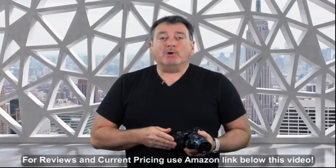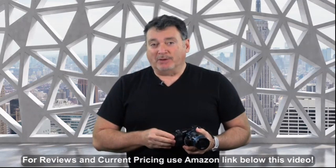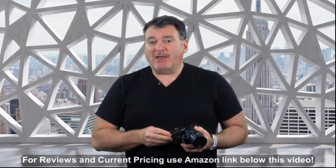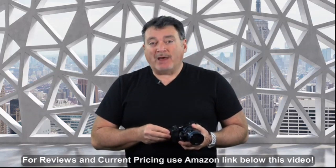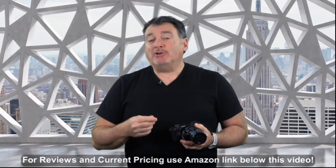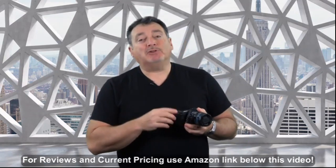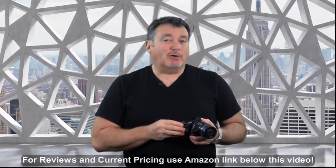Hey everyone, I'm Joe Brady and we're here today to take a look at a great piece of gear for macro photography. If you currently have, or you're looking to add a Canon or Sony camera to your photography toolkit, the NovaFlex Retro Automatic Reverse Adapters allow you to mount your standard lens reversed in such a way that you'll be able to produce amazing macro photos. Join me as we take a closer look.